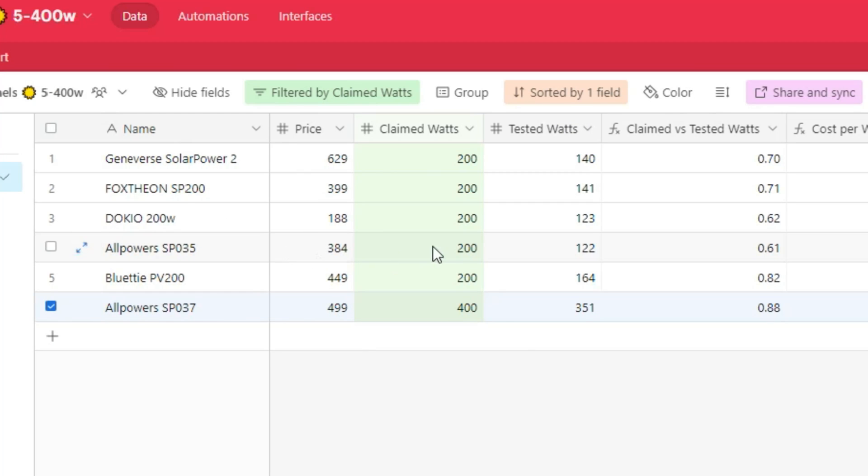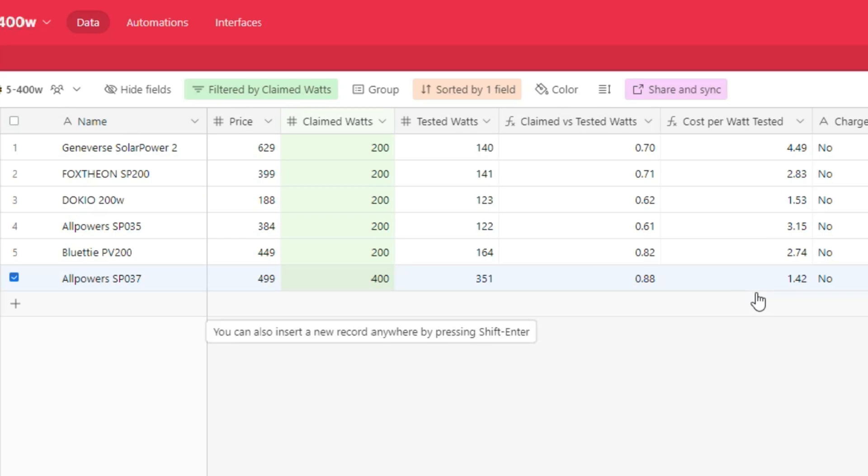It does blow the rest of these panels out of the water from a watt perspective, but that's not really a fair comparison point. What I really did find interesting was that this panel actually delivered the closest to the claimed watts at about 88%, which was significantly better than all the other panels I've tested.